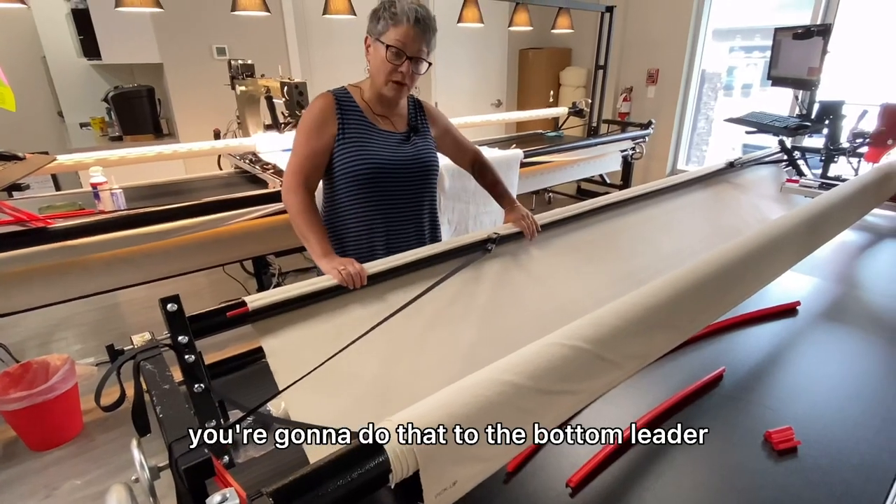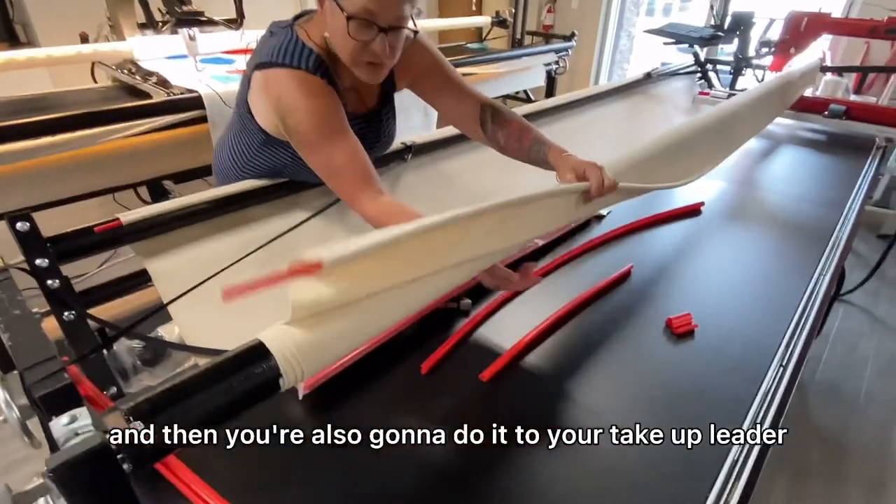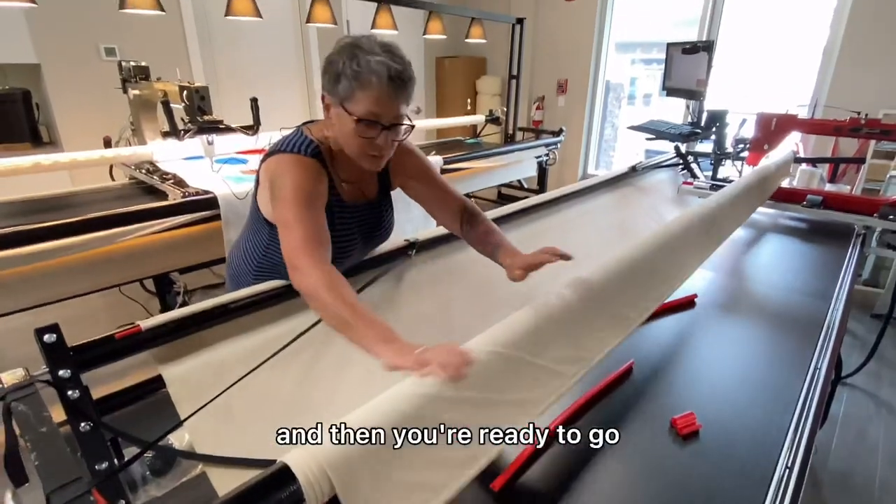Next you're going to do that to the bottom leader and then also to your take-up leader, and then you're ready to go.